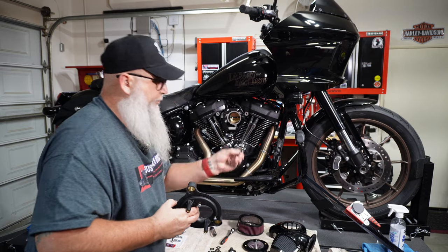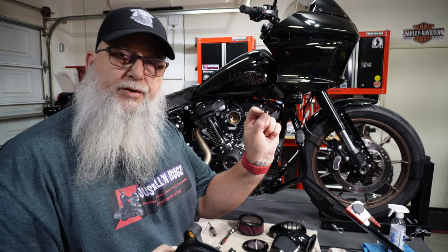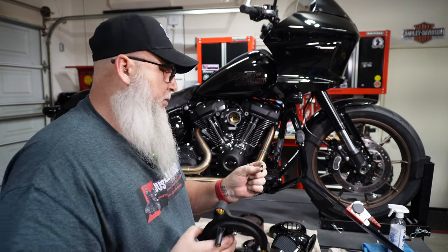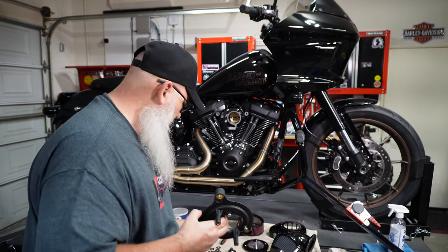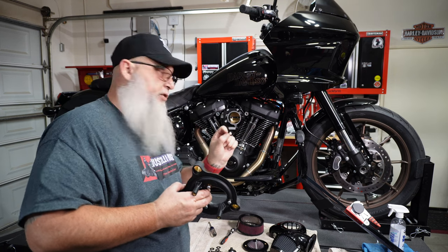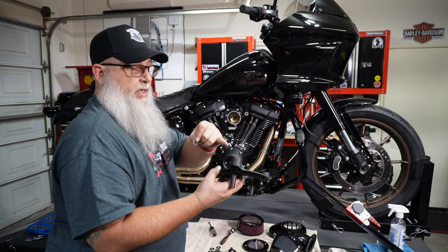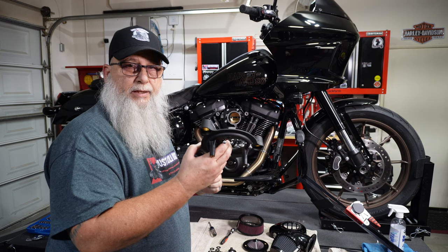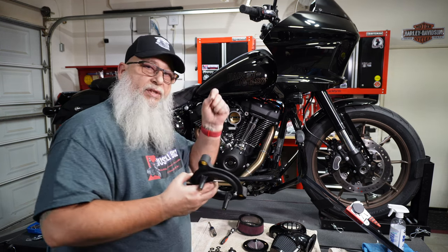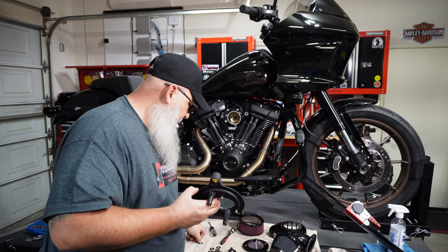It also comes with a bunch of little washers. From what I've seen you only need one, but the option is there — it comes with eight, four on each side, so you can add some thickness between the air cleaner and the new back plate if you need to. We're going to start with one and then test it, and I'll show you a good way to test the spacing.